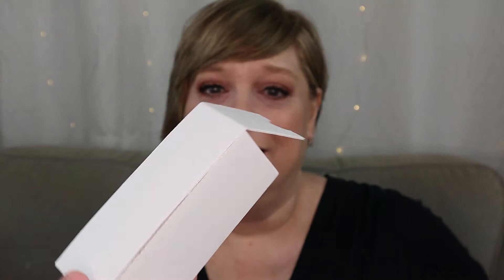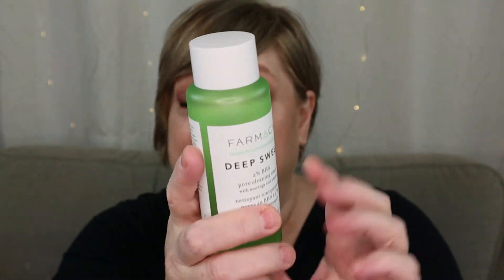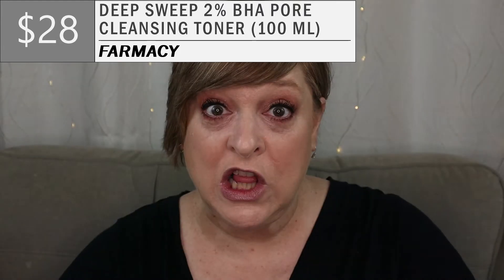Box open! Ooh, protective packaging. It all just kind of — this is very heavy; it's real glass. So the Pharmacy Deep Sweep 2% BHA pore cleansing toner retails for $28. Super excited. There's a little protective bit. I don't think it has a scent, but it is made with moringa and papaya. Comment down below if you know what moringa is — don't make me Google it.